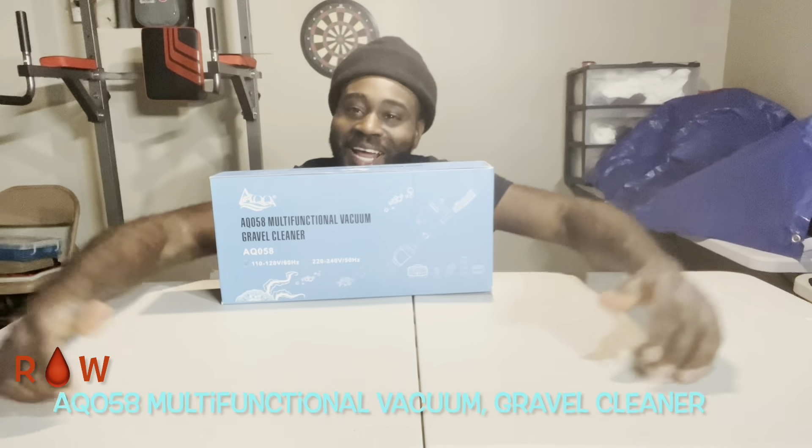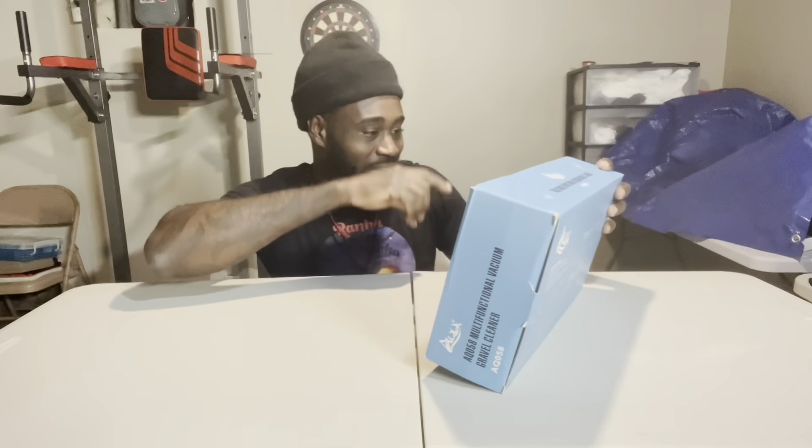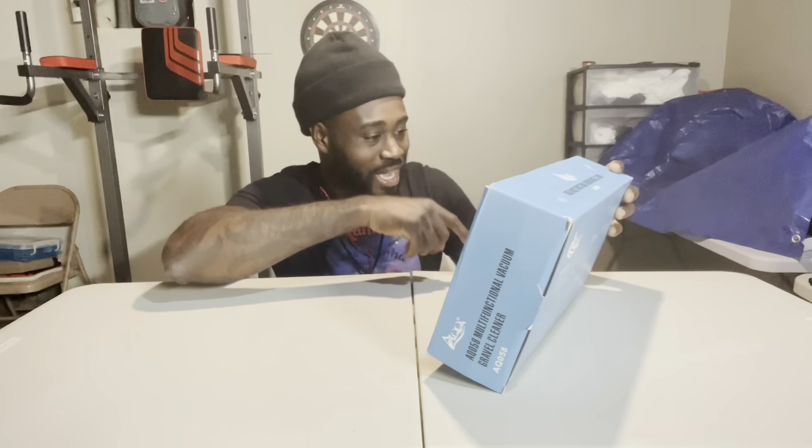What's up y'all, it's your boy Ferronahead, and I'm back at it again. We got something new y'all. This right here is a Creole Cleaner — this is a AQ058 Multifunctional Vacuum Grabber Cleaner.